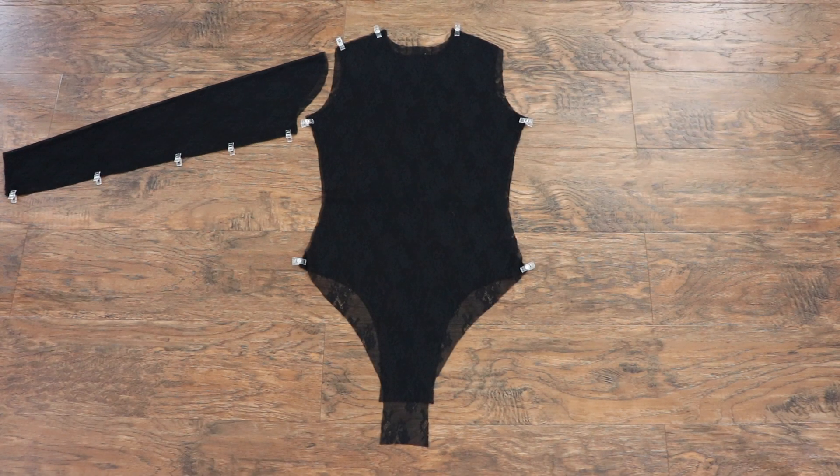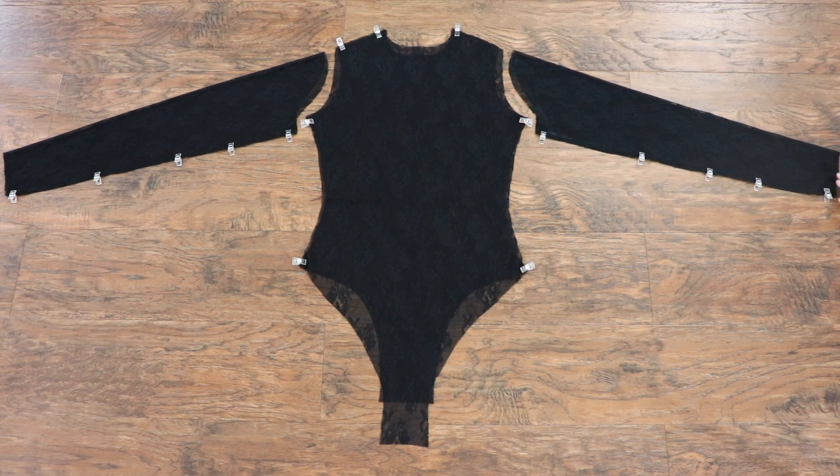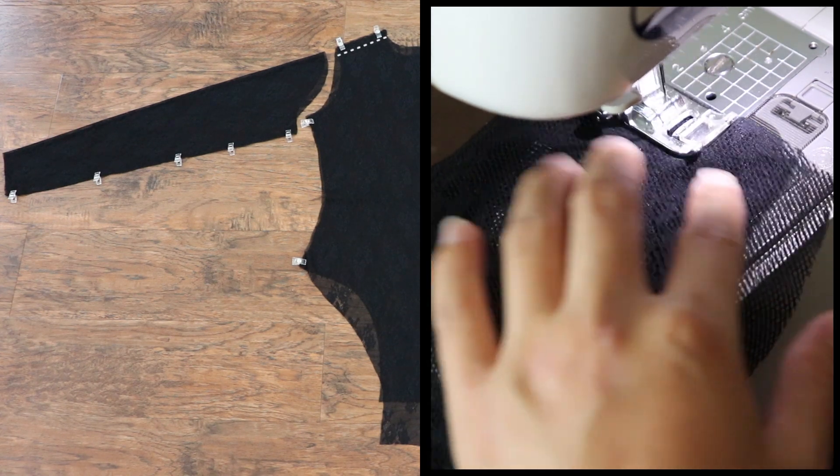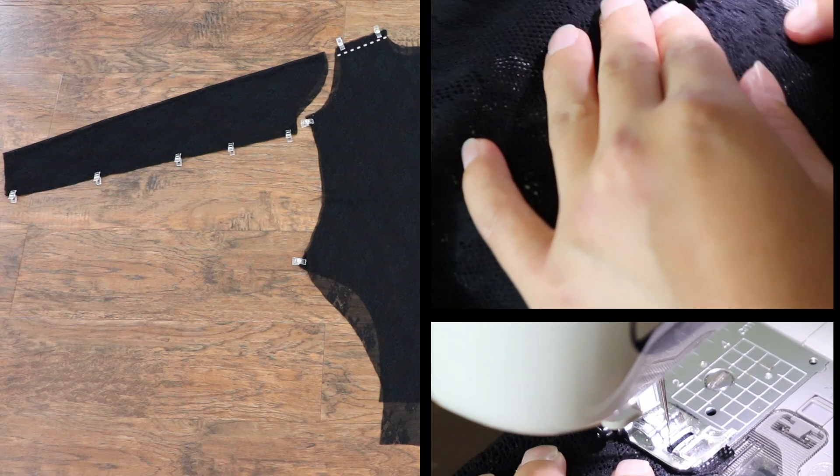Now you should have one piece of the front, one piece of the back, and two pieces of the sleeves. Cut on fold, so sew all of the seams together including the shoulder seam, the side seam, and the bottom part of the sleeves.